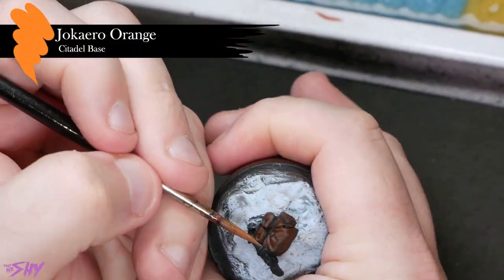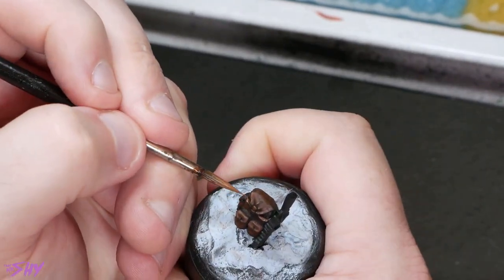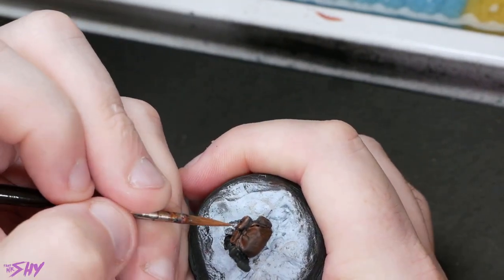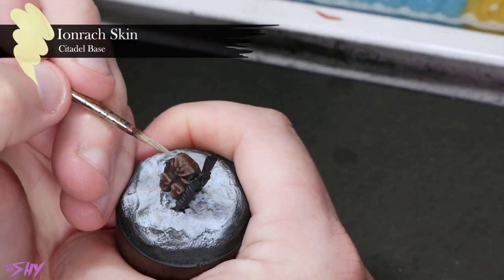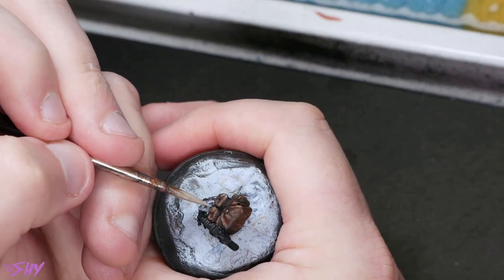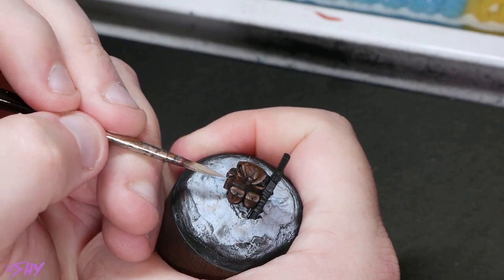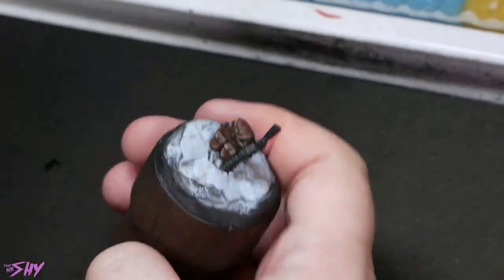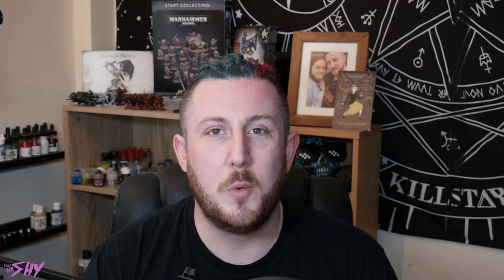From there, we'll grab Jokaero Orange and basically continue to refine this same process, brightening up those same areas from previous but using thinner lines and being more sparing with the paint. Finally, we'll get Ironbreaker Skin and, again, continuing to refine — just building up towards edges. Really just looking to place little pinpoints around. For example, if you're doing this on a belt, you'll really just be looking at the top line of it. Once you've got this all built up together, it's a really cool, nice little worn leather workup.